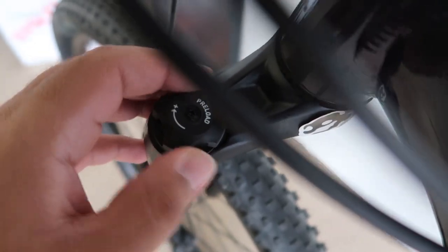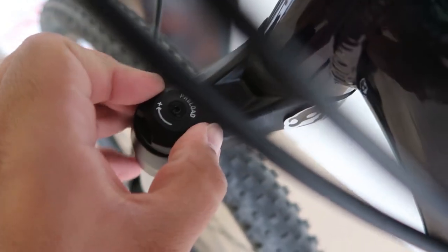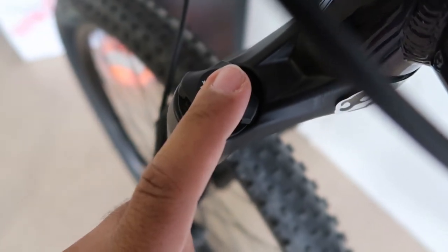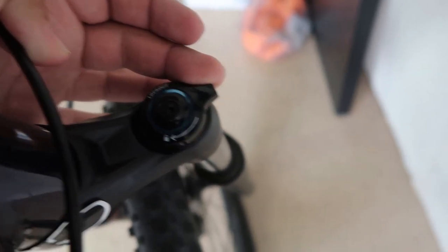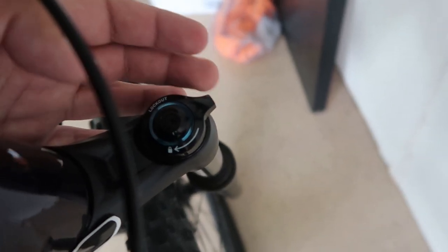We have the little preload knob — the plus and minus. This way would be plus and this would be minus. I'm going to show you what this does. Also on the other side, we have a lockout — a suspension lockout — which you just switch up or down depending on what you want to do, and we're going to be testing this and I'm going to tell you what it does.